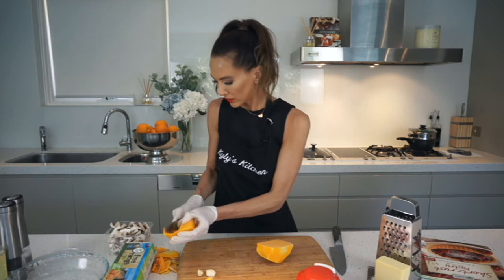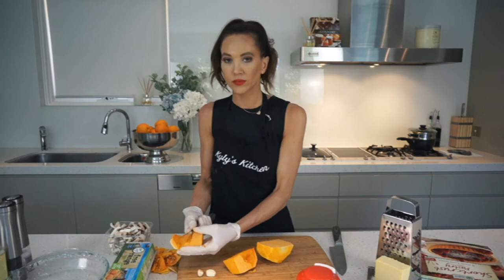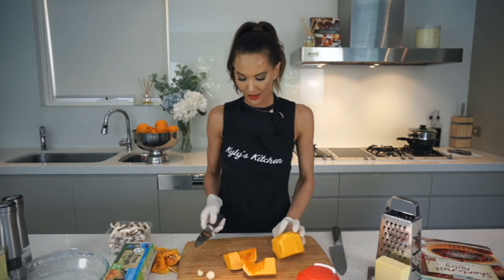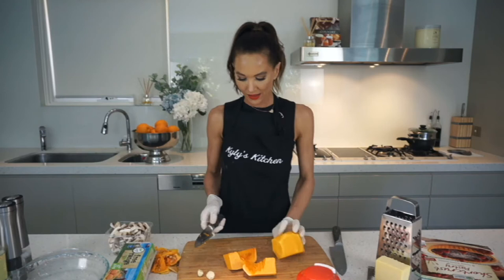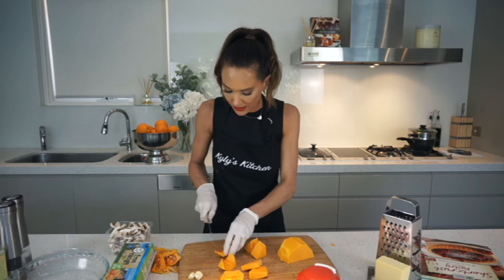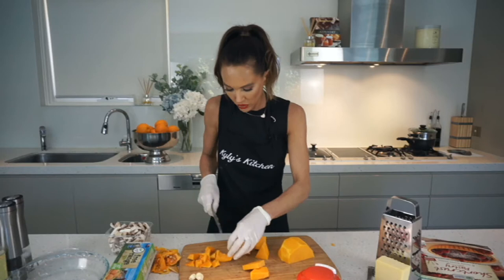My husband's not the biggest fan but I have conned him into enjoying my quiche. At the end I tell him there was pumpkin in it — such a trickster! And Mummy's going to trick you into eating all the good foods. With the pumpkin, the few ends are a funny shape but just chop them up into 2 to 3 centimeter squares, or whatever works for you.